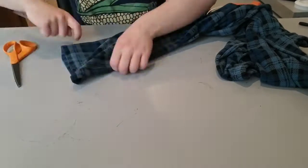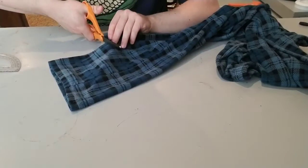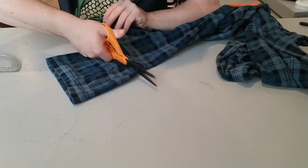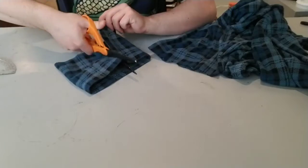For today's project, I'm going to be making a face mask. I took an old pair of pajama pants and cut off the pant leg. After that, I went ahead and cut off the seam and prettied it up a bit.